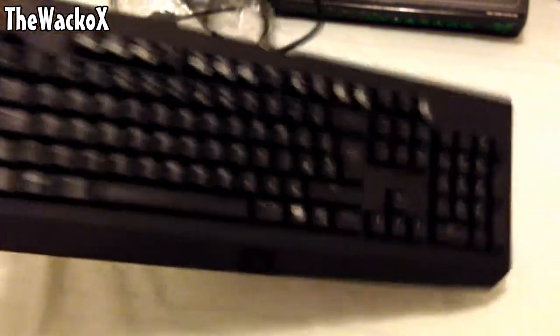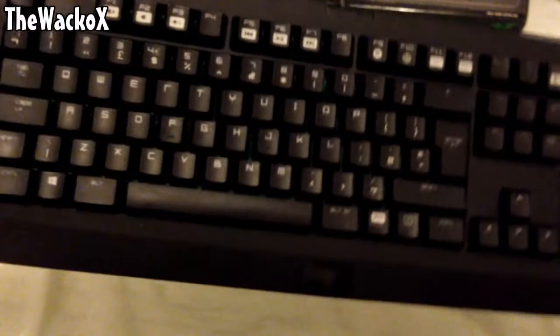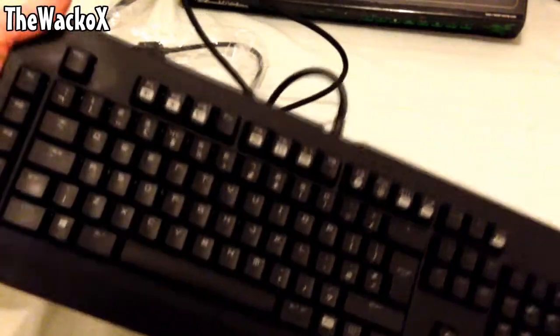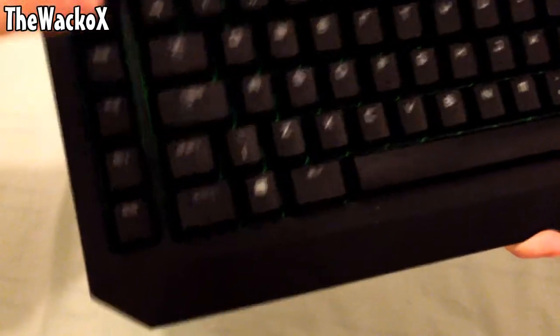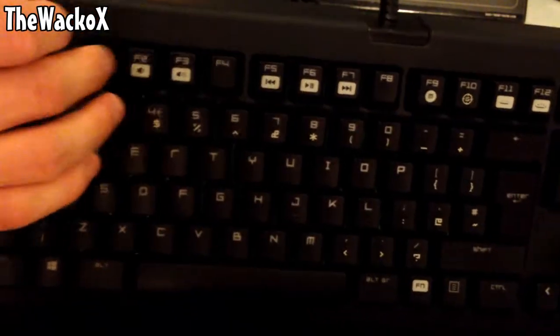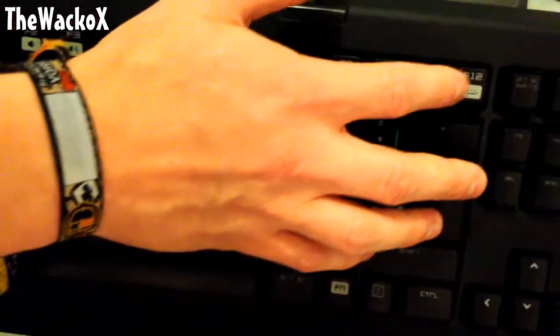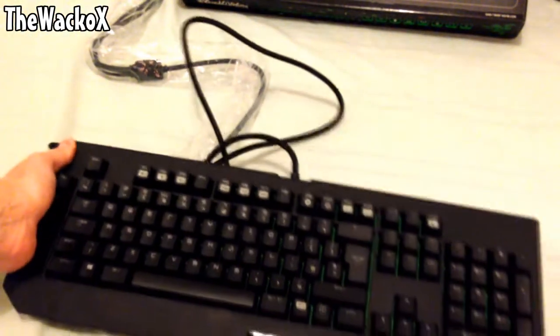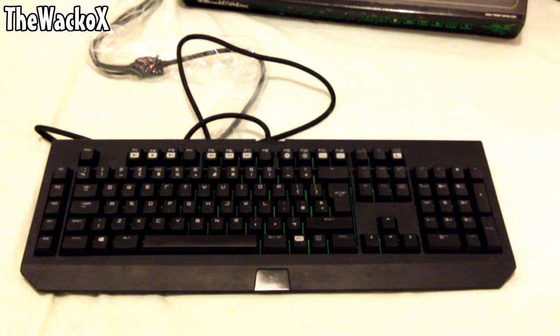Now let's look at the keyboard more in depth. The keys are individually backlit — if I tilt it level with the camera you can see a green tint between the keys. That green glow means when it lights up it shines really brightly. It has macro keys down the left side with a very clicky response. Along the top are media keys for play, pause, and volume, plus function keys to turn the LED brightness up and down.